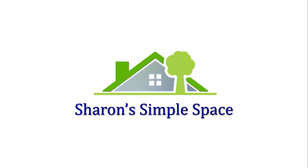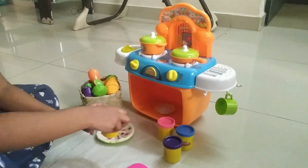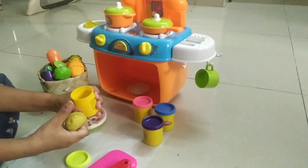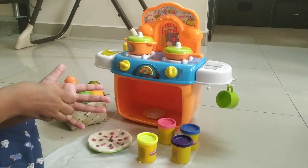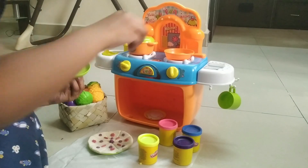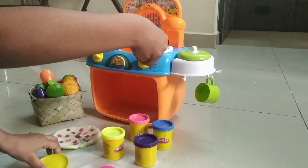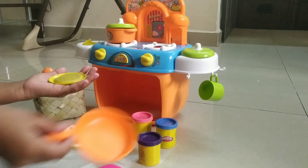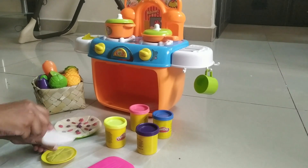Hello friends, welcome to Share and Simple Space. You can use clay for the kitchen set — you can use dishes and all things to create a very creative clay kitchen. You can use a 10-inch clay for 500 rupees, and it is easy to use.